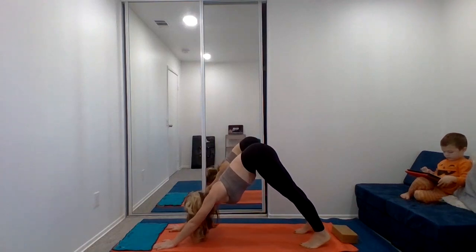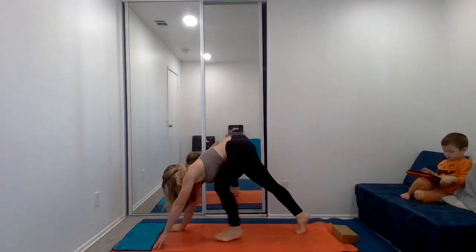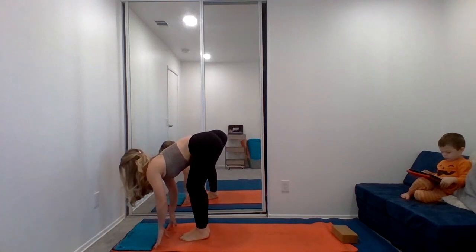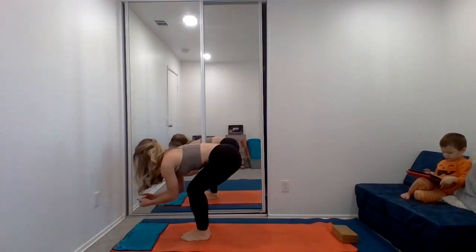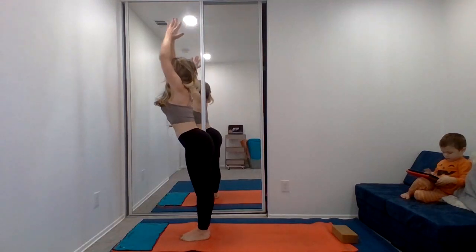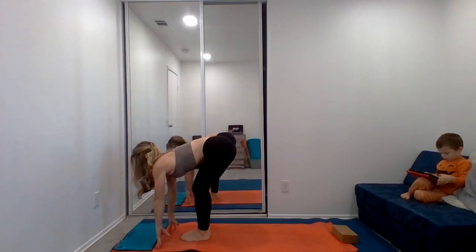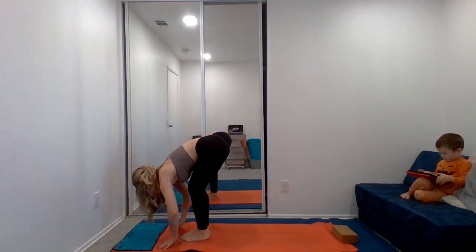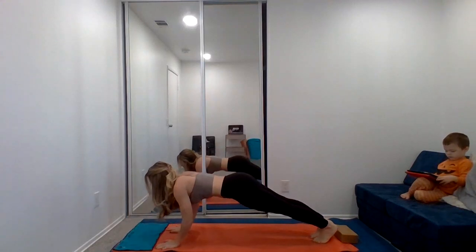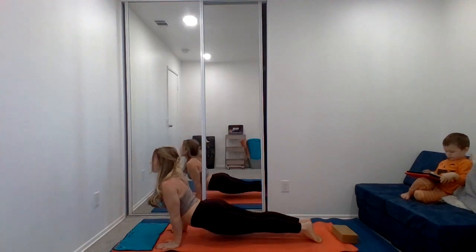Inhale and exhale. Inhale — lift the heels and the knees, step forward. Inhale, halfway lift. Exhale, forward fold. Inhale, sweep the arms up. And exhale, forward fold. Inhale, halfway lift. Exhale, forward fold. Inhale, step back to high plank. Chaturanga. Inhale, upward dog. Exhale, downward dog.